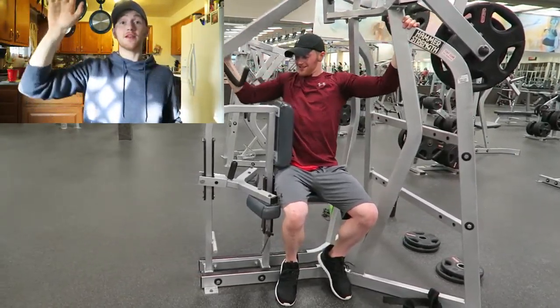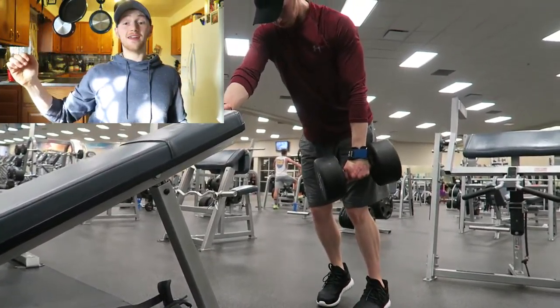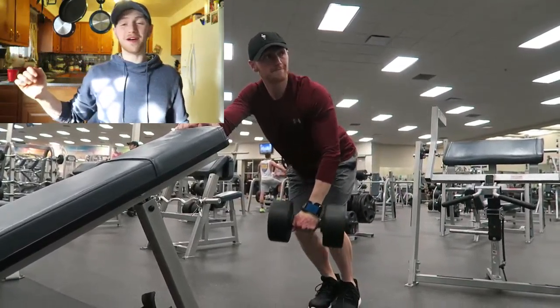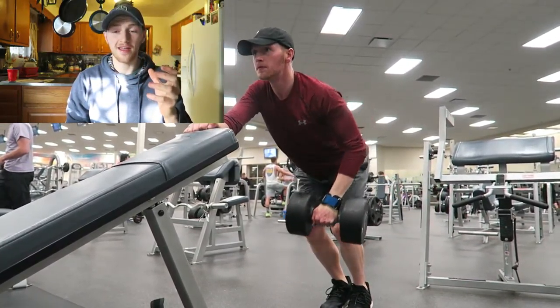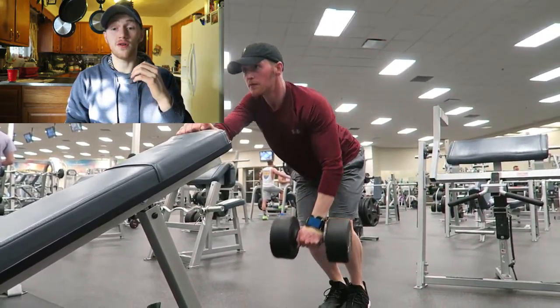On the very last set we did a drop set where I did a double overhand and then went single arm. I grabbed at the top and the goal is to try and pull my elbow to my side, pulling directly with a hook grip on top and pulling directly to my side, just trying to squeeze my lat as hard as I can.